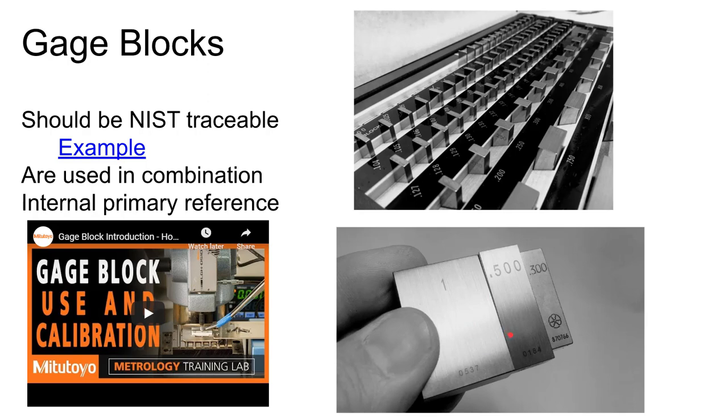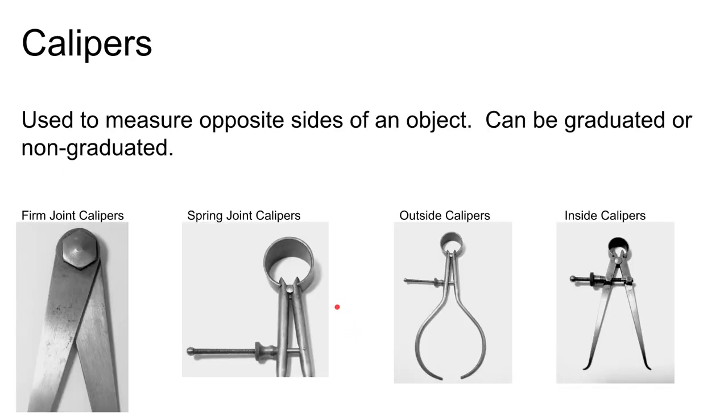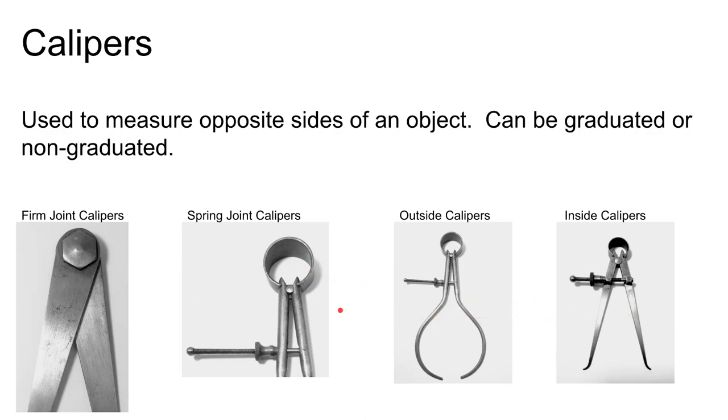There are other non-graduated instruments. Dividers — like a compass with two pointed ends — are used for laying out measurements. Historically, calipers have come in many forms: firm-joint calipers, spring-joint calipers, inside calipers, outside calipers, and odd-leg calipers. These are used to scratch a dimension onto a part as part of the layout process.